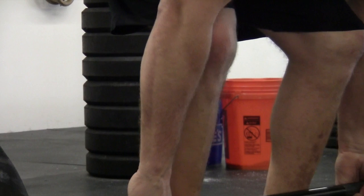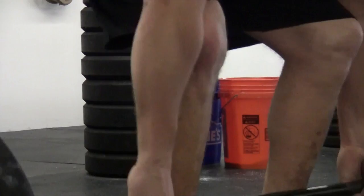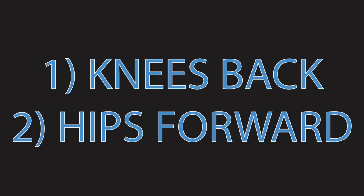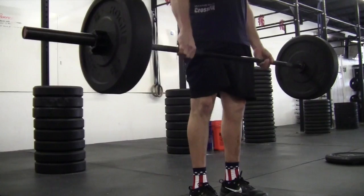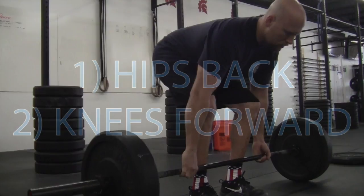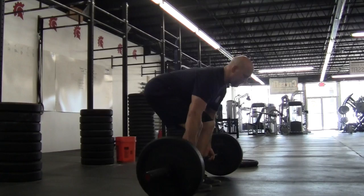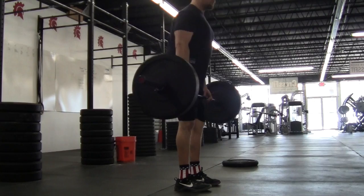The knees back, hips forward concept is shown in these next few clips. The initial pull off the ground is done with knees going back. When you go knees back, you really rock down into the heels, engaging that posterior chain — and that's the musculature that we want to use. After the knees go back, the hips go forward. Hips are sitting back at the setup, and we bring them forward. Going back down, we have to reverse the process: send the hips back to set the back angle, and then allow the knees to drift forward in kind of a squatting motion.